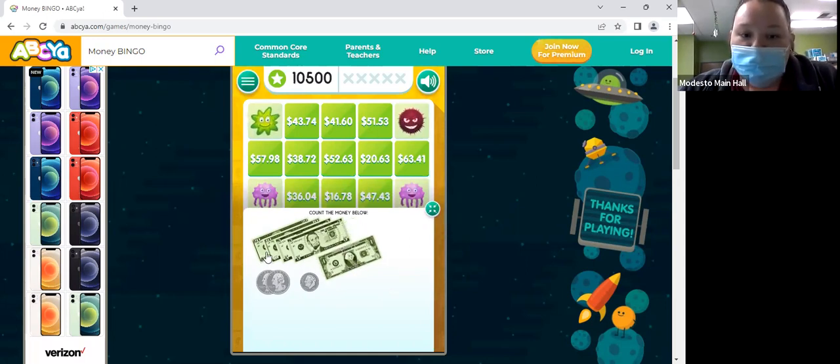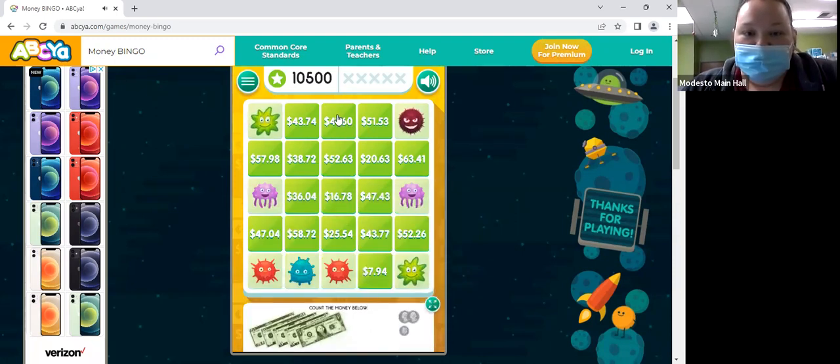So we have 20 plus 10 — 30 — plus 5, and then another 5. And then what's 40 plus 1? 41. And then we have two quarters — 41.50 — and then a dime — 41.60. Good job! $41.60, good job.